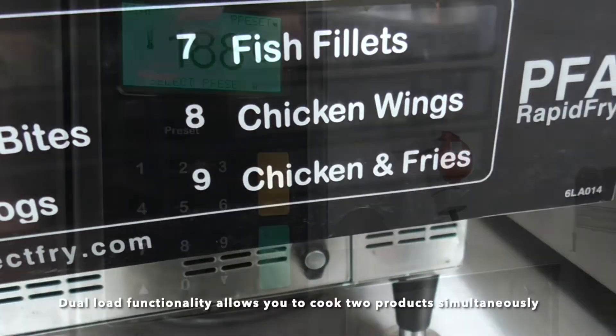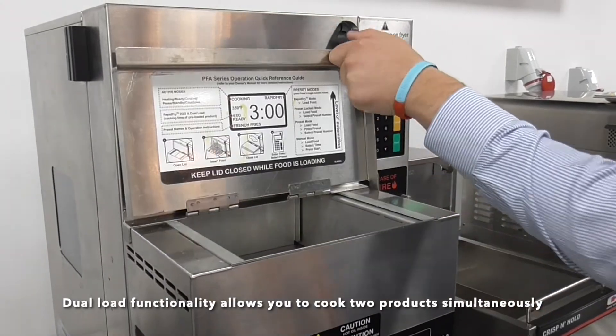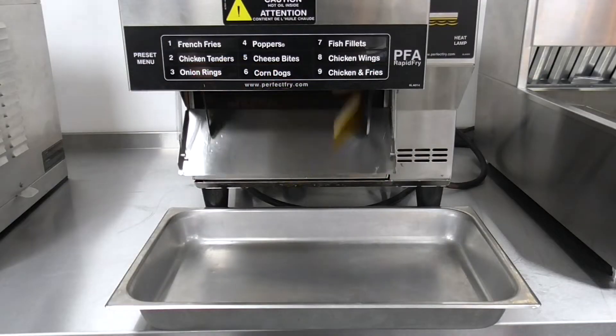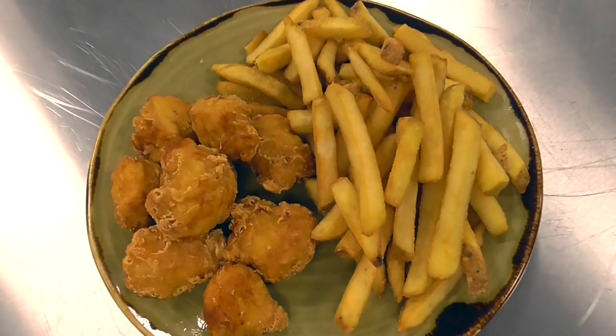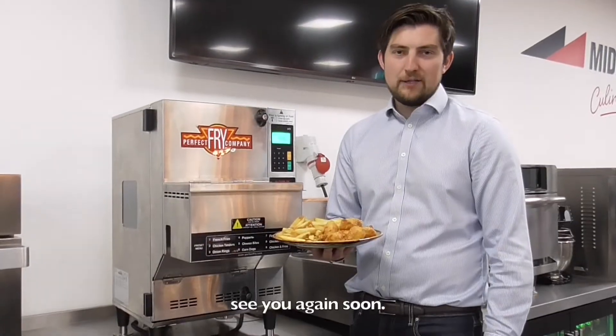Now let's cook some food. Thanks for watching another Middleby Menu. See you again soon.